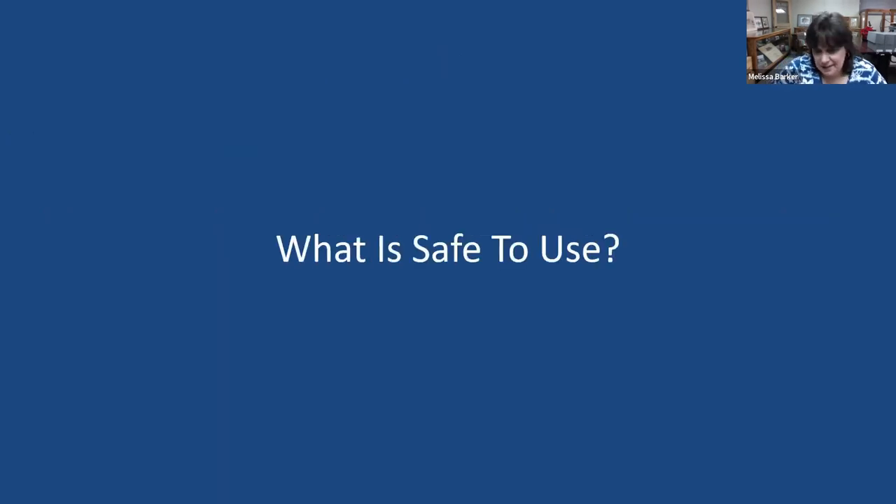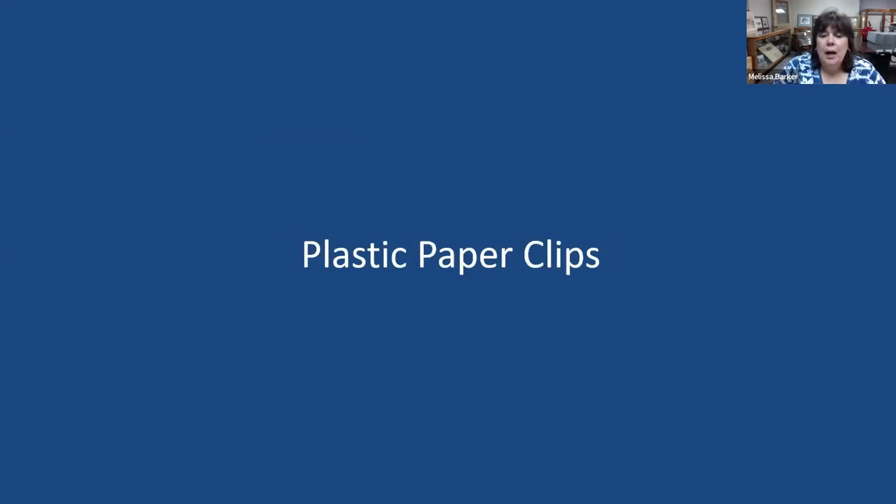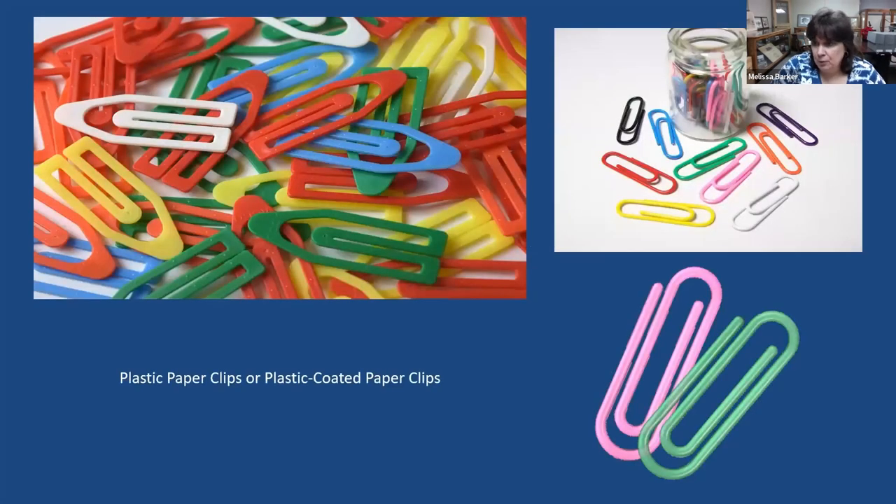Let's talk about some things that are safe to use. Plastic paperclips — first and foremost, I'd encourage you not to use any binding instrument on your documents. But if you have important records that need to stay together, you can use plastic paperclips. The ones on the left are totally plastic; the ones on the right are plastic-coated metal paperclips. Use them very sparingly, and try to put documents in folders or sleeves so they stay together without needing paperclips at all.